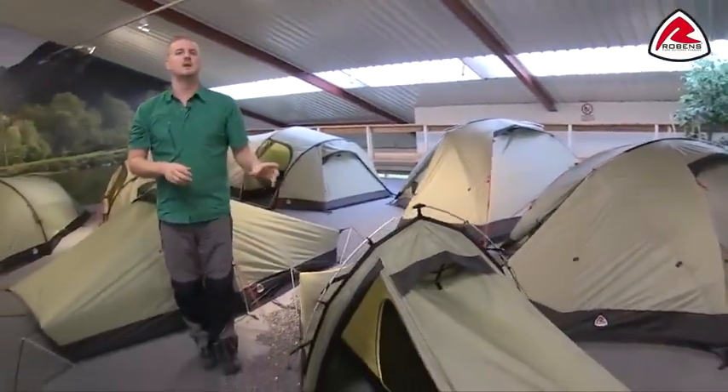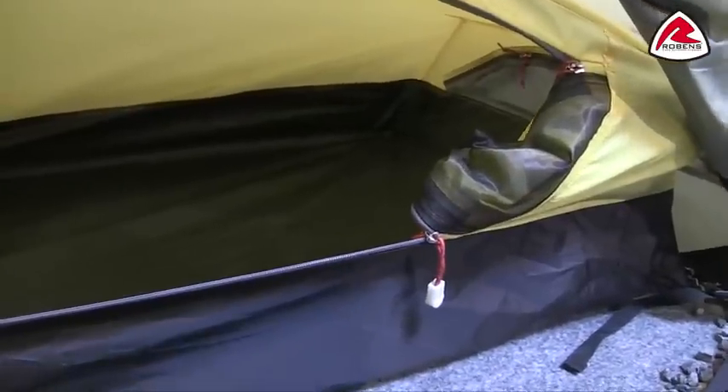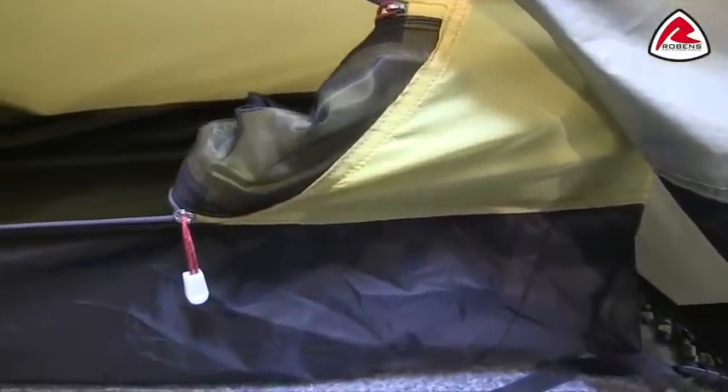Now we'll just go inside and show you the features of the inner tent. The top section is made from a ripstop polyester material which is breathable, and the groundsheet is made from a 75 denier polyester material which is really tough and durable and has a hydrostatic head of 10,000mm. The door folds away into this handy storage pocket to keep it out of the way when it's open, and inside you'll see we have some mesh storage pockets for smaller personal belongings.